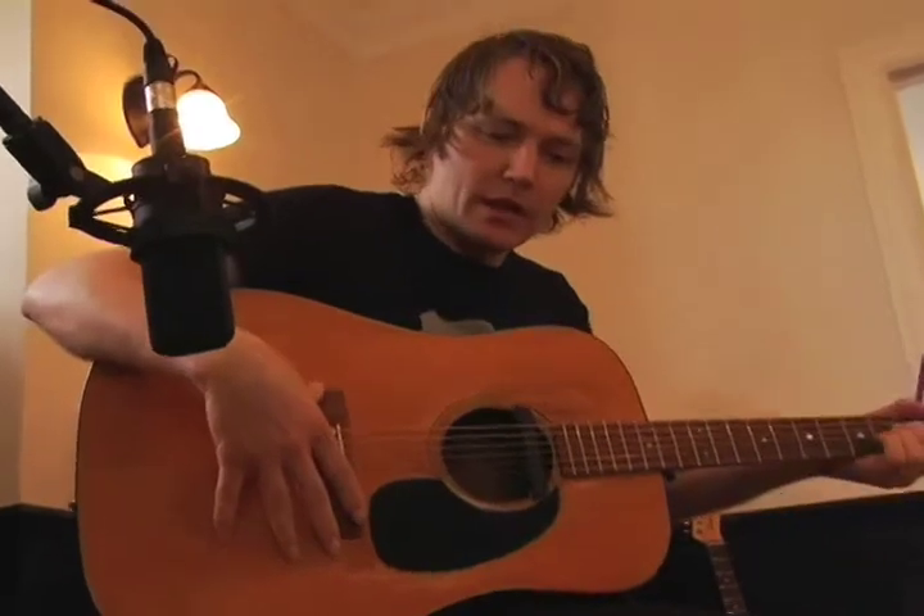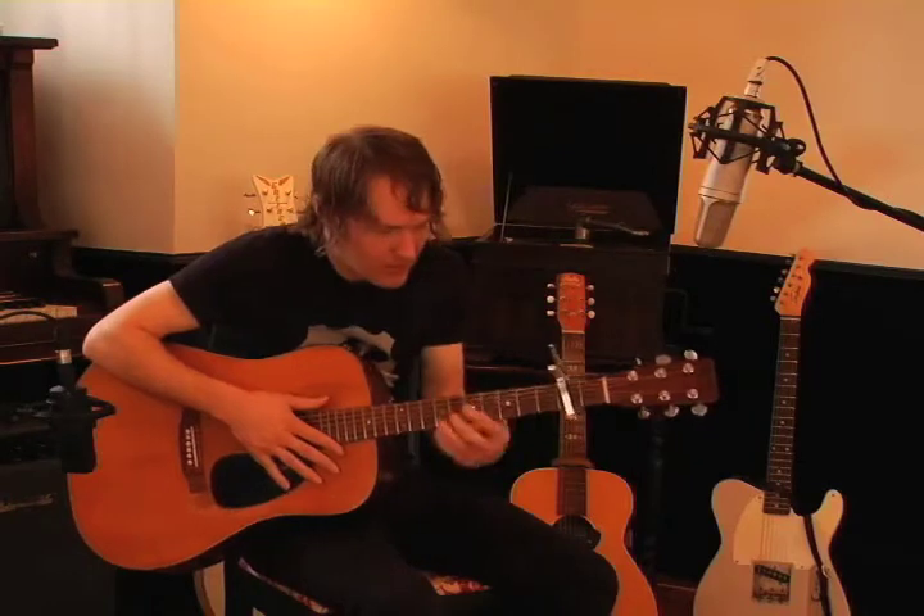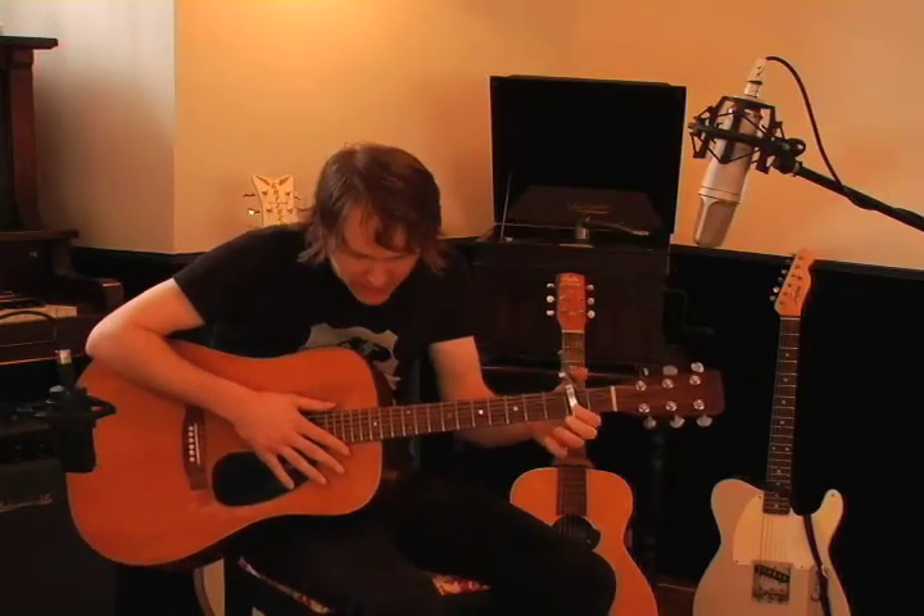I'm going to play Wallow and I'm going to help you learn it if you want to learn it. I'm capoed at the second fret, in standard tuning.